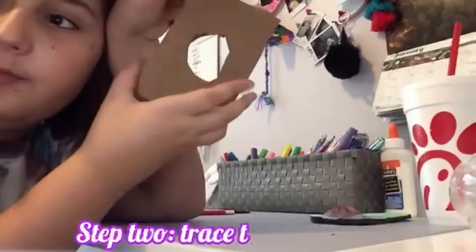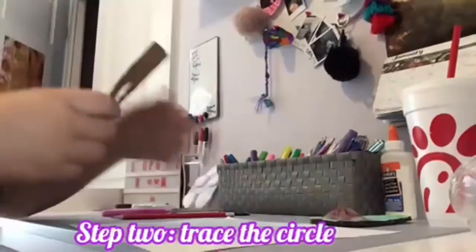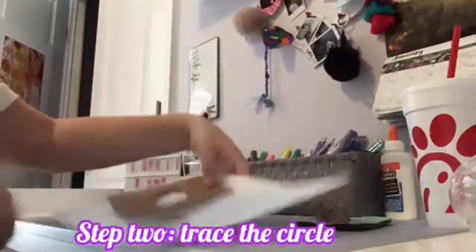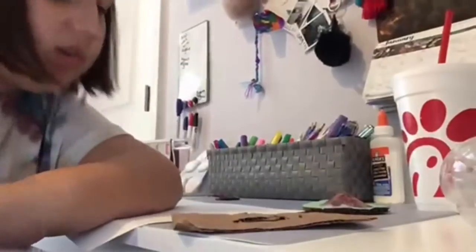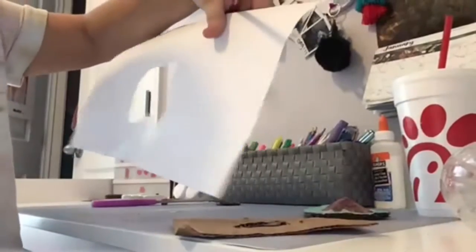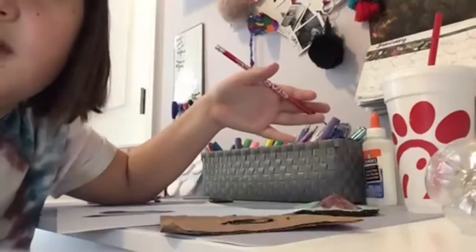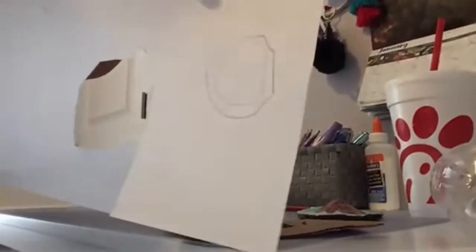So I cut it out - let's trace it onto paper now. All you really need to do is trace the cardboard onto the paper. Also, you want to make your traced shape a little bigger, so just follow the trace but bigger. I don't know if that makes sense but you'll see how that's bigger.